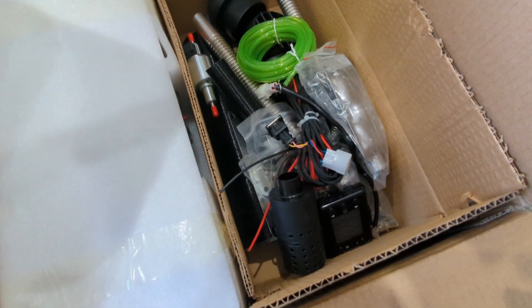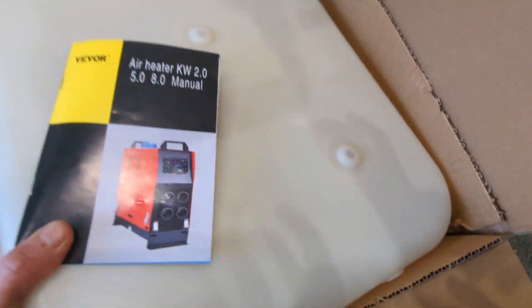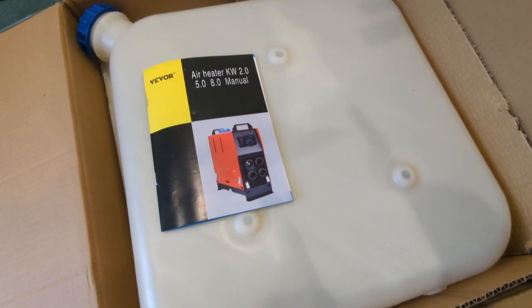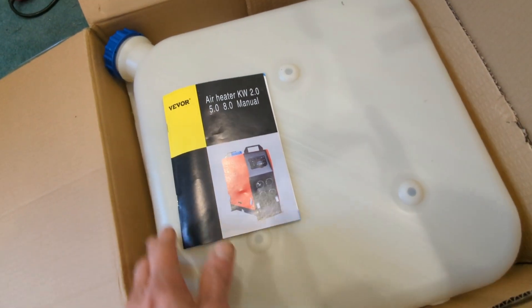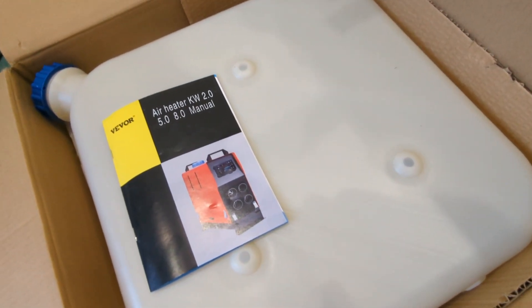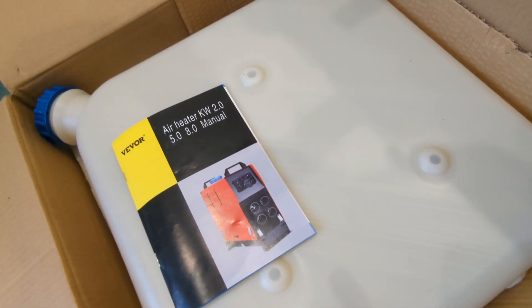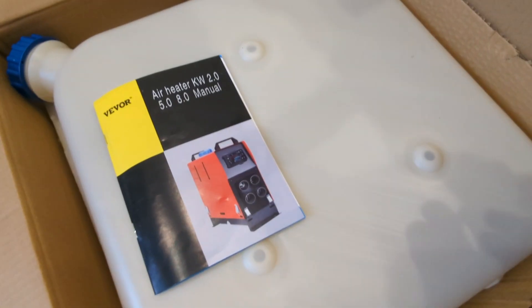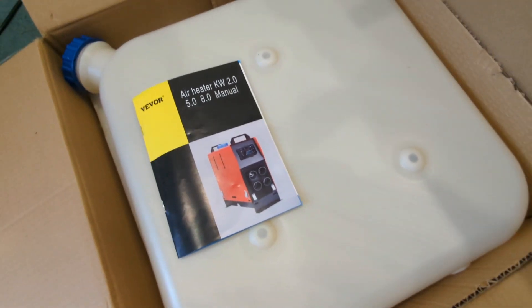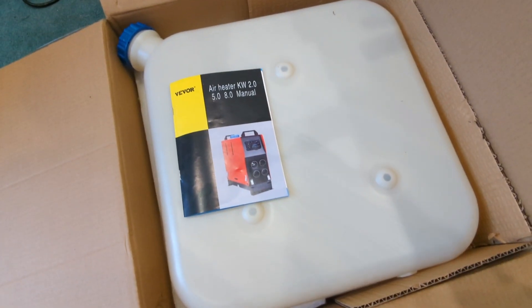It runs from a 12-volt power source and requires approximately 120 watts to start up, then runs at 40 watts — so that's quite easy with the wind turbine chucking out a kilowatt in the right conditions. What I plan to do is get it set up outside, get some heat in here, and then just run it outside for a few hours to see how it goes. So keep an eye out for that video — I'll speak to you soon, sweet.